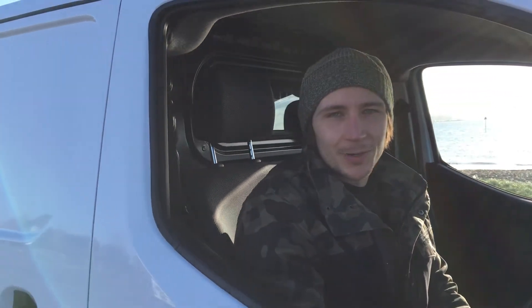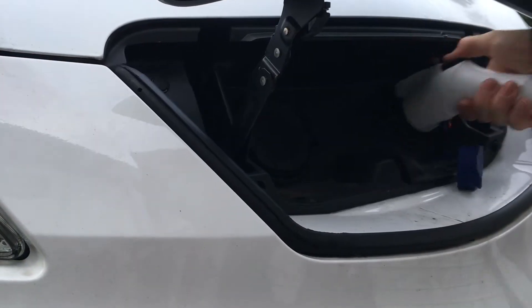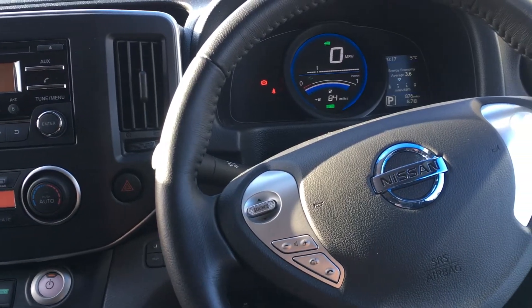Today I'm going to do a range test to see if we can get 100 miles out of a single charge of the ENV200. This will be the vehicle I'm going to use as the campervan, so it's important that it can actually do 100 miles, and I'm just going to check that today.